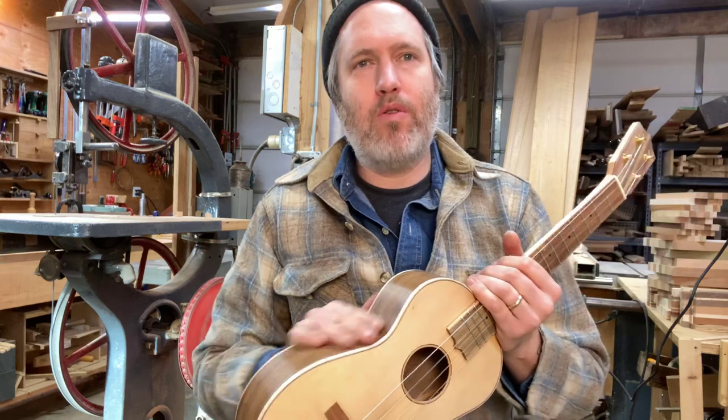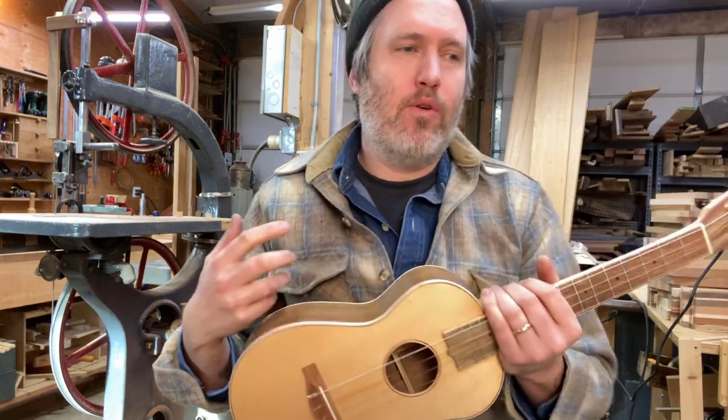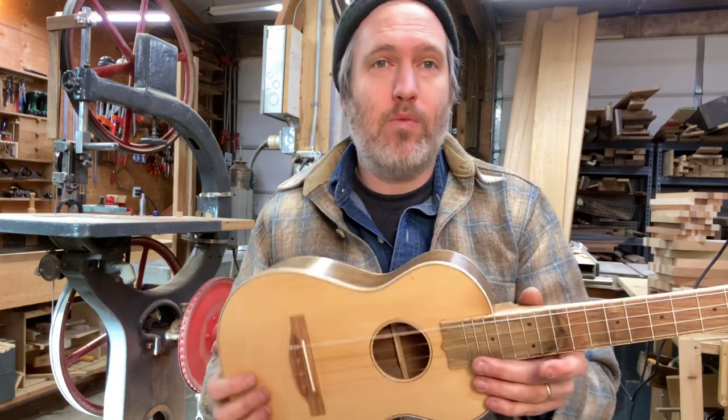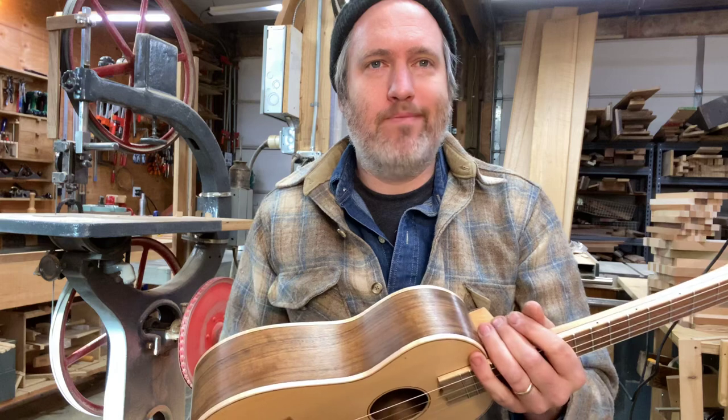Walnut's a harder wood, so it works well for the back and sides, but it's not heavy, nor is it so hard that it makes a bright sound. And spruce is well known as a top wood — it's what guitars, mandolins, and violins normally use for a top. So a nice old straight-grain spruce top is a good match for it.